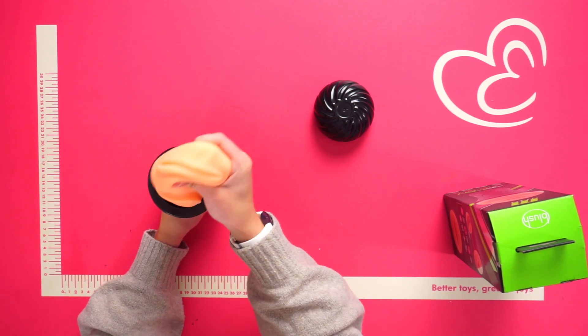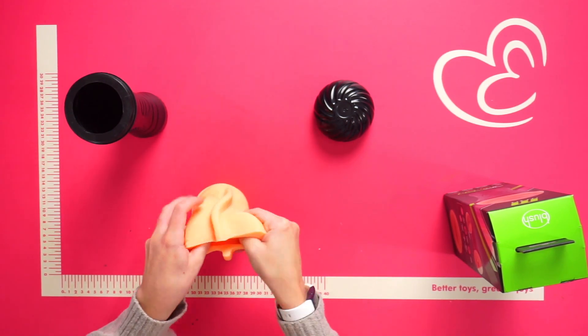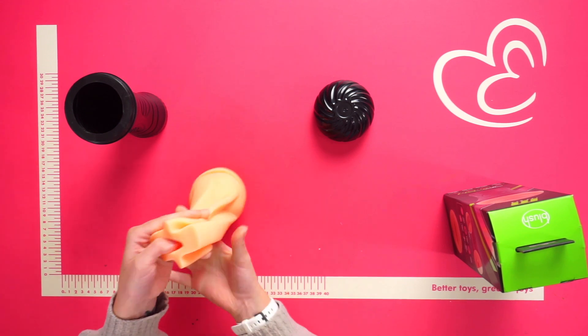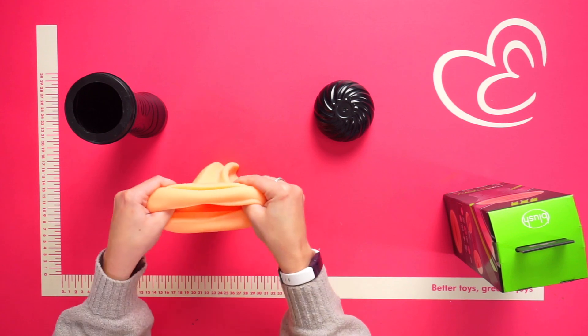If we take a look at the sleeve in more detail, we can see it's got stimulating ribbing on the inside for fantastic pleasure during use. The material is really flexy to ensure the perfect fit as well.